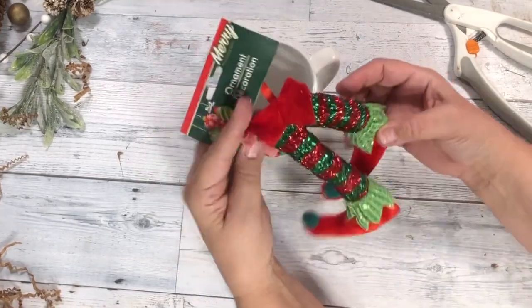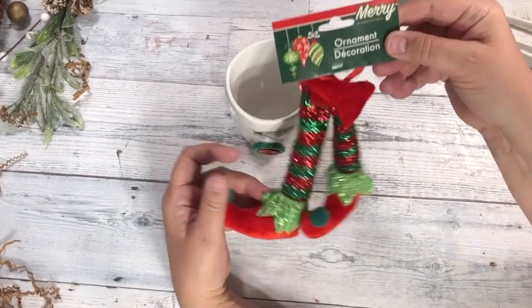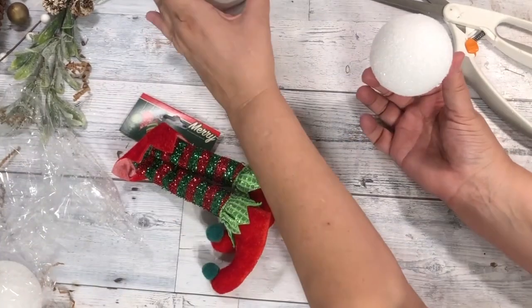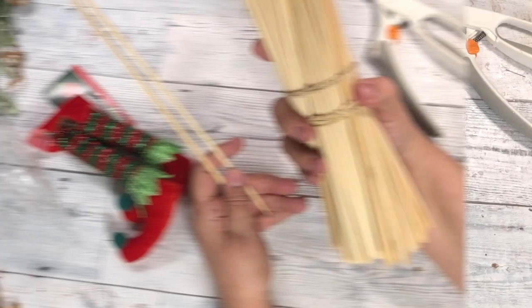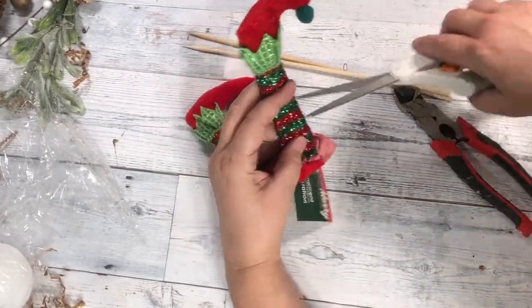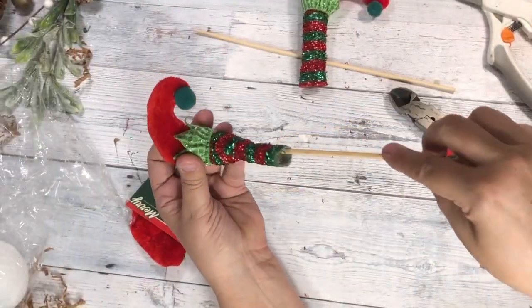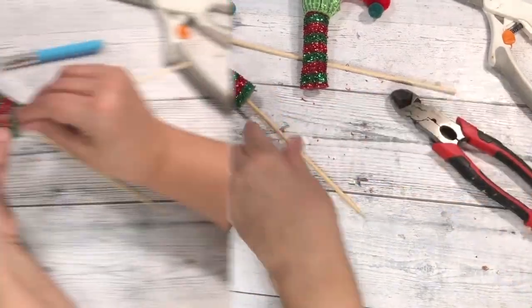This is a darling mug gift that is so easy and looks so festive. Starting out with the elf feet ornaments from Dollar Tree and a white mug and a styrofoam ball that will fit into the mug. Then you'll need some wooden skewers and we're going to stick them right into the elf shoes so we can make them stand up. Just snip off the ends and hot glue the skewers right inside the shoes. Easy!